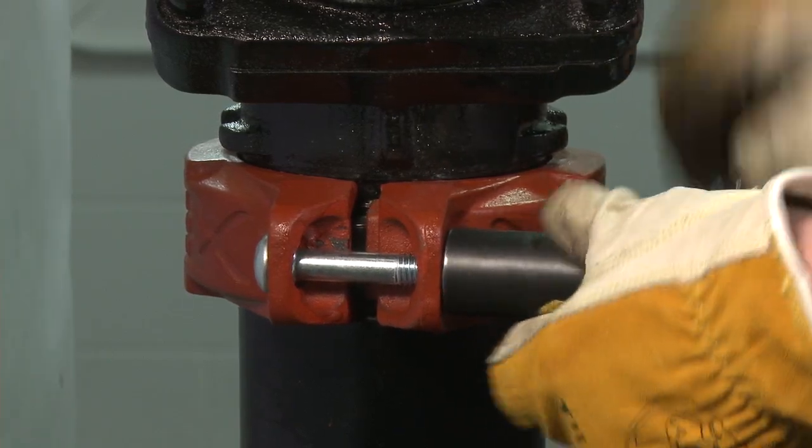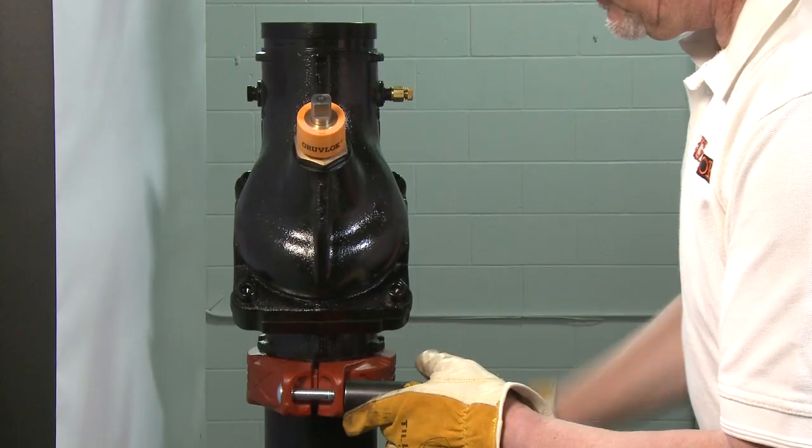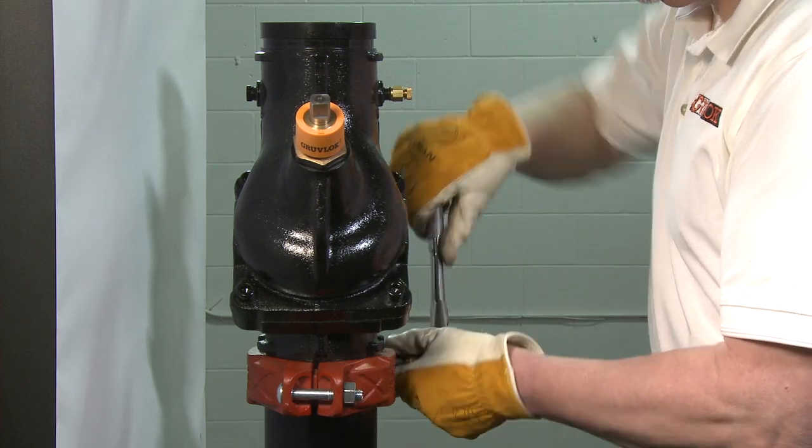Sufficient clearance around the valve should be left for valve removal or repair. It is not recommended to mount a valve directly to the pump, as this could cause undesirable noise in the system.